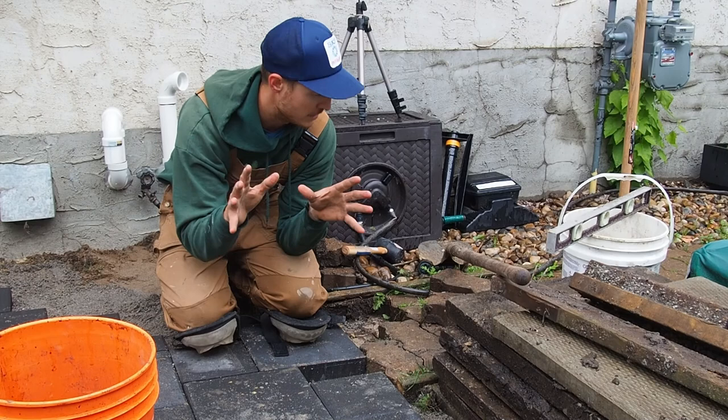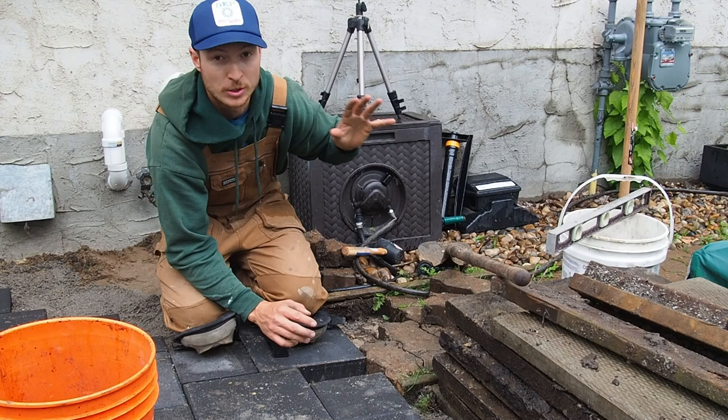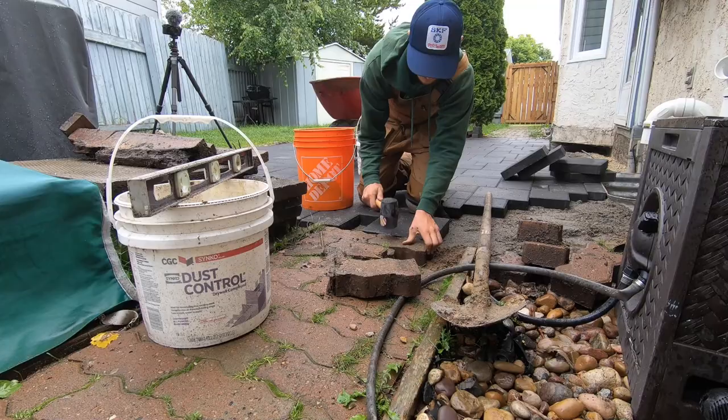We do have a bit of a challenge on this project here — tying the new patio into the existing walkways. Because the existing walkways are not part of this project, we need to make sure we keep our slope proper for the patio, keeping water moving away from the house while tying in to the grade of the existing path. What I'm finding easiest is to just lift up a few rows of the existing pathway and slowly bring it up to height to match the new patio.